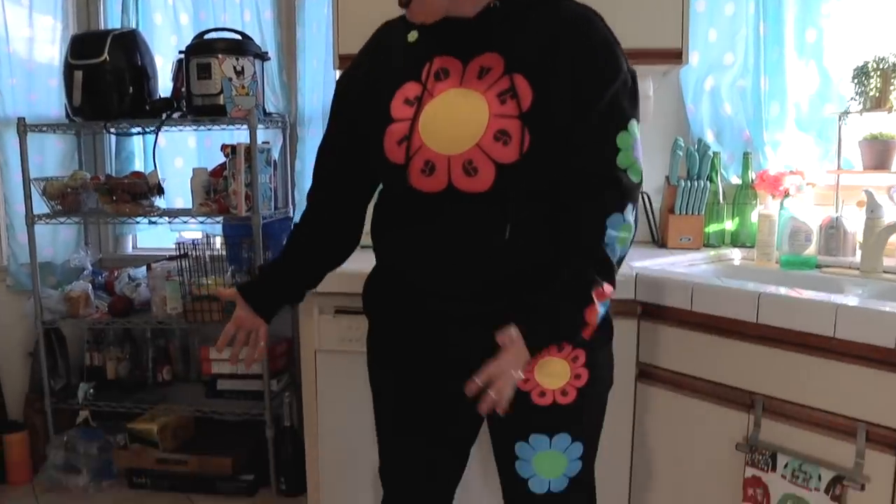Throughout the quarantine, and honestly just this whole year of 2020 and probably into 2021, there are lots of times that we are stuck inside. Moving out of the summer months and into the winter months, it's important to maintain your skating practice, but a lot of times we're stuck with small spaces. Today I'm going to give you a list of things that you can practice in your house.